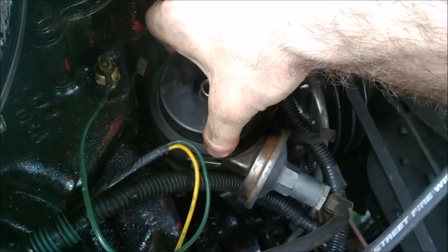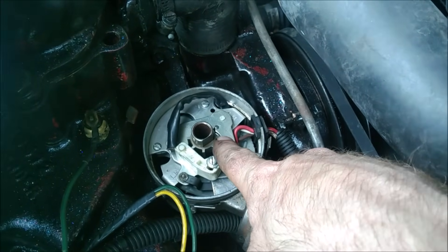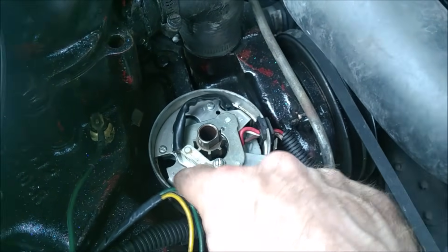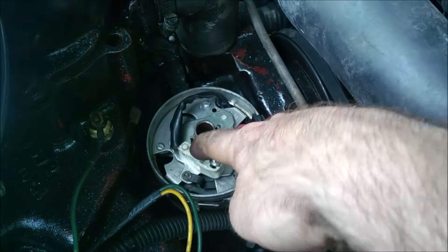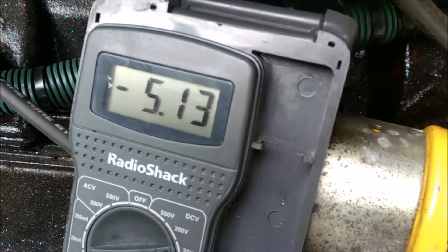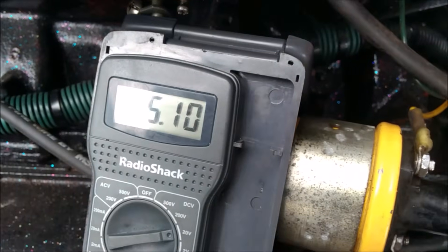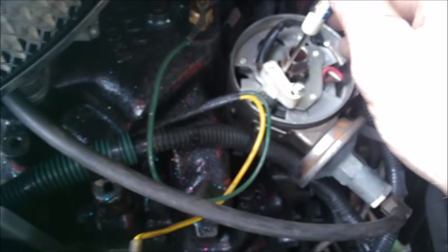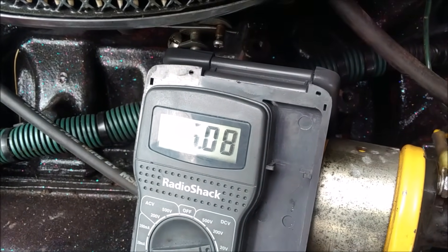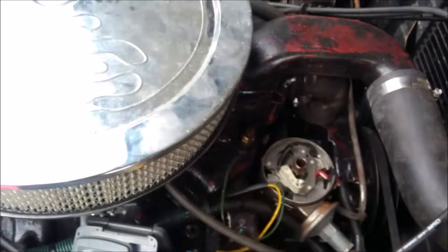Here's our rotor and dust cap. If this was a points distributor you would see points and a condenser here - there would be a little cam to push the points open and close instead of these teeth. You can see the pickup is on the tooth that should be reading 12 volts. We loosen it to adjust and see if that's the issue, but we have no fluctuation at all - as if the pickup isn't picking up anything, just getting that six-volt reading. We should also be able to stick a screwdriver between two teeth to change the field, but it's not responding.